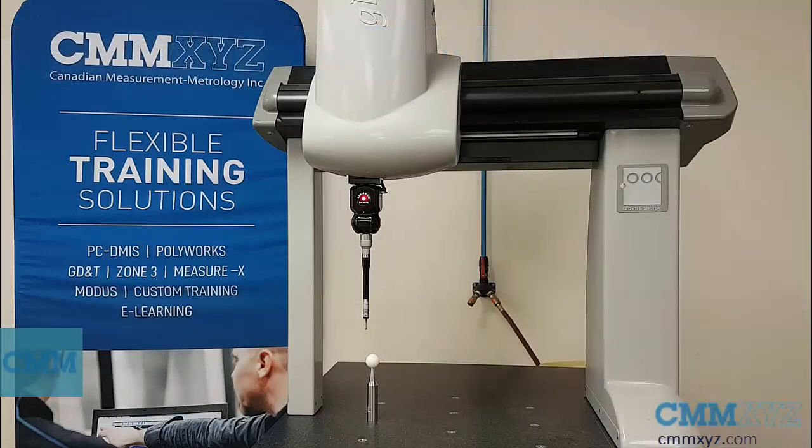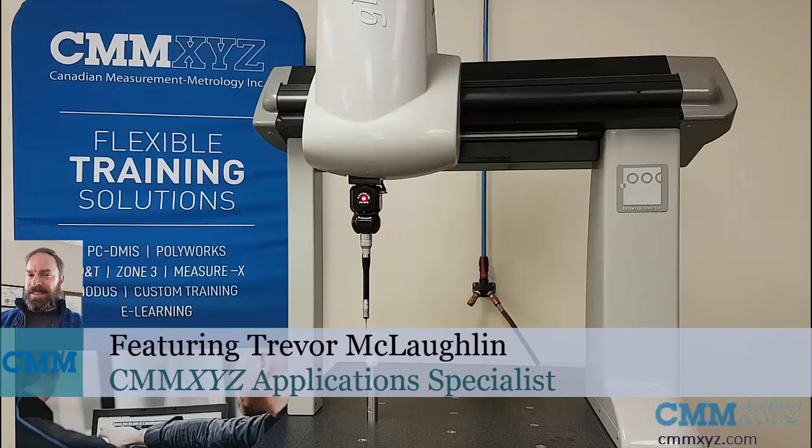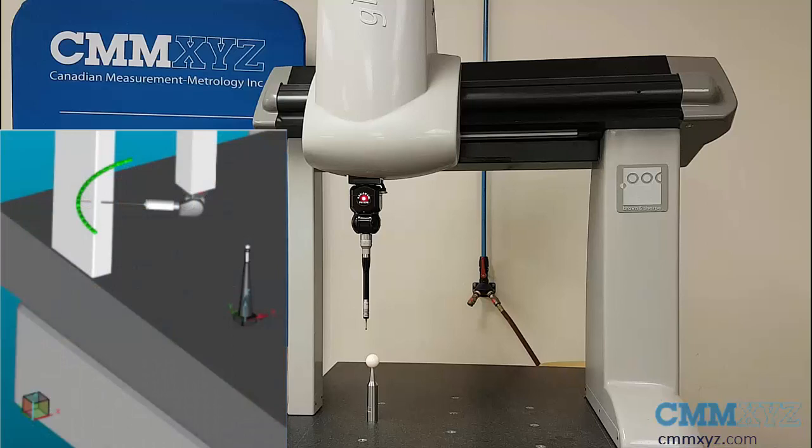Hey, so in this video I wanted to show you a great new feature that was introduced in PCDMS 2019 R1. This is the probe calibration collision check. This check was introduced to avoid crashing the probe when it swings around on a long build like this and could potentially smash into that bridge.